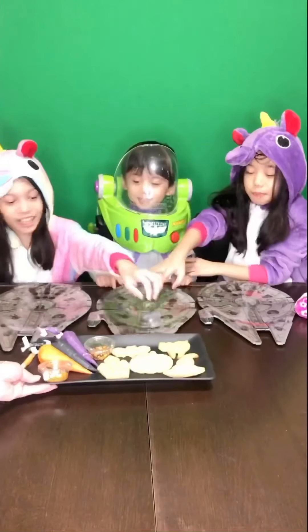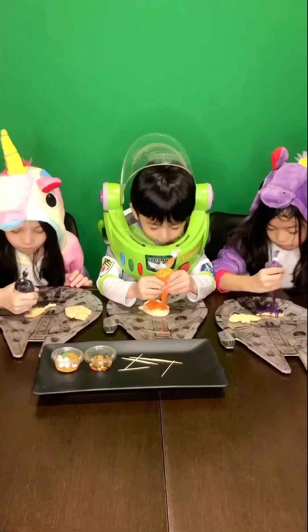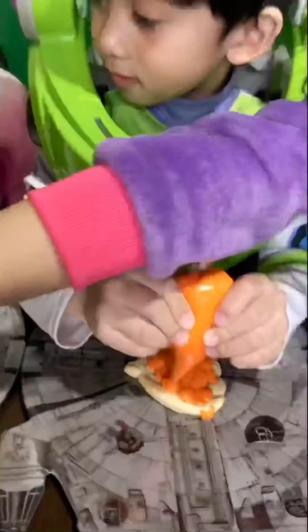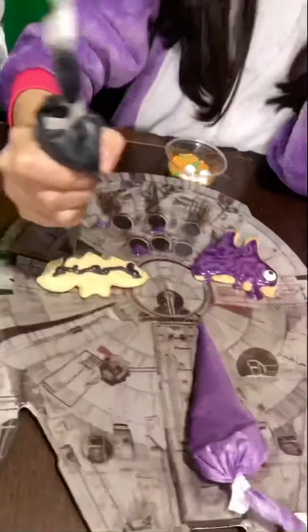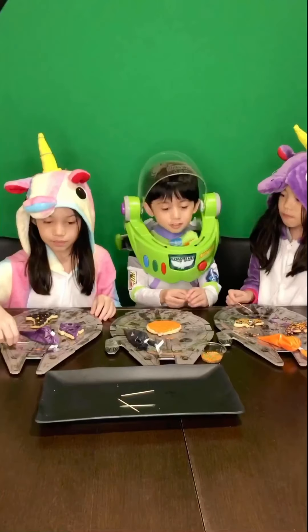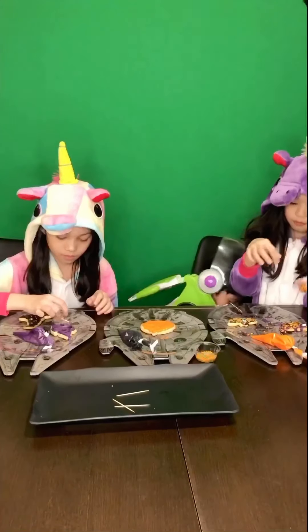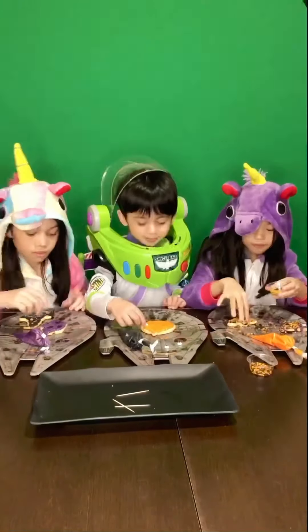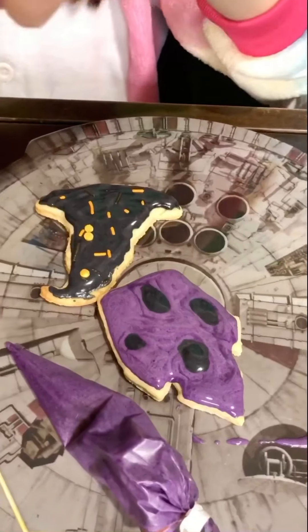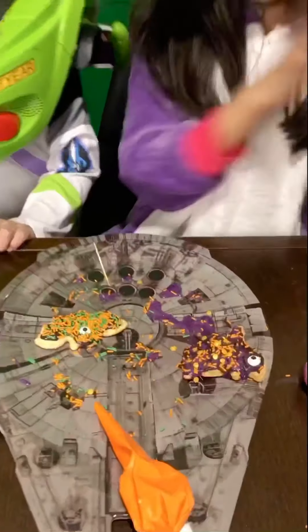We got ice! We got ice! There's no more! There's no such thing as too much sprinkles. I found it! What kind of sprinkles? Do you like it? It can never have too much sprinkles.